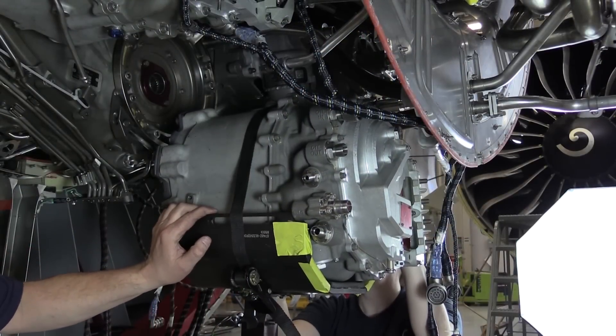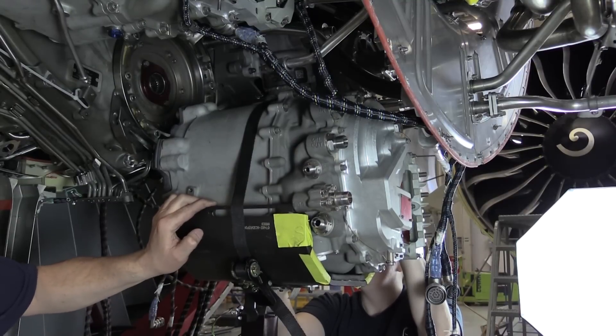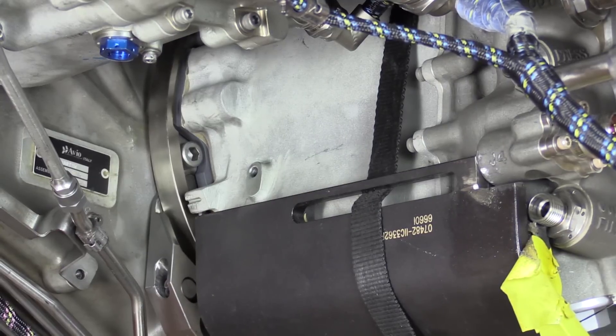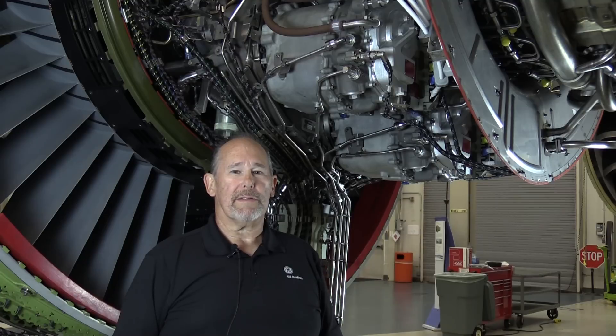Raise the VFSG into position and now, with a minimum of adjustment, you should be able to install the VFSG into the engine accessory gearbox mounted drive pad and quad ring. That's it for this GE Maintenance Minute on the installation of the VFSG using the spline alignment tool. Thanks for watching and I'll see you next time.